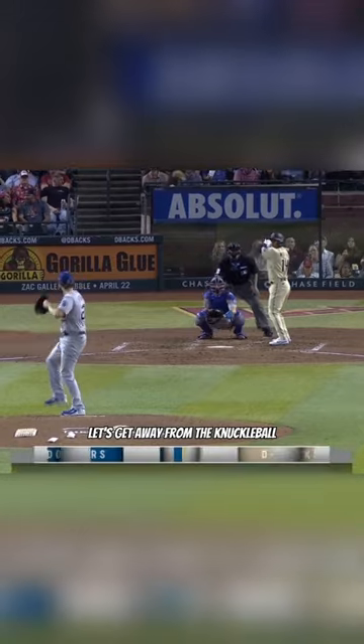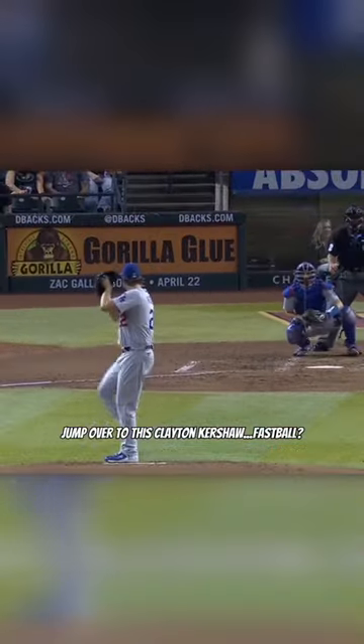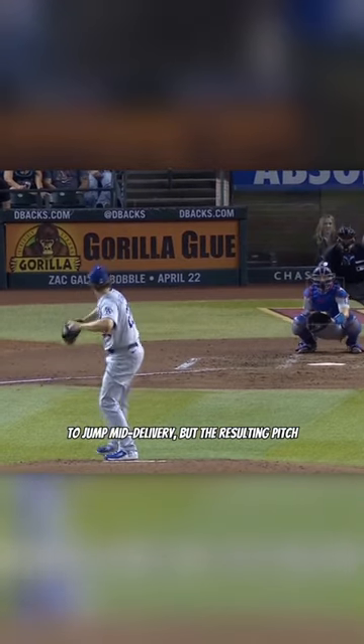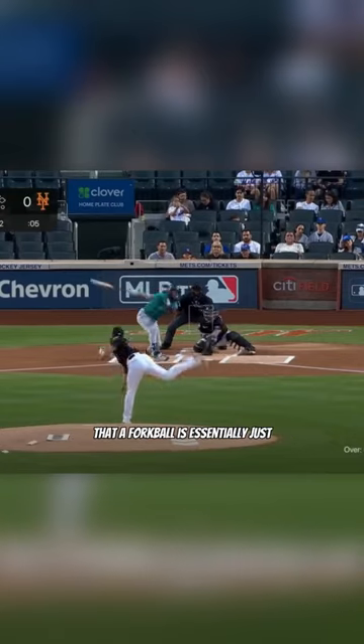Let's get away from the knuckleball-related pitches for a second to instead jump over to this Clayton Kershaw fastball. Not only did he seem to jump mid-delivery, but the resulting pitch ended up being less than 65 miles an hour.